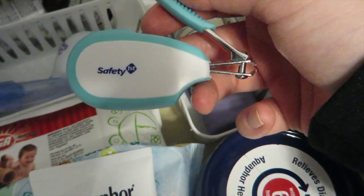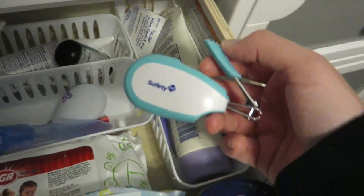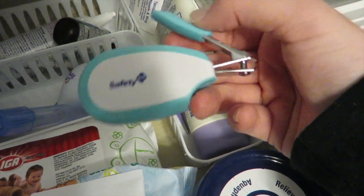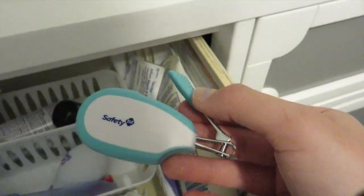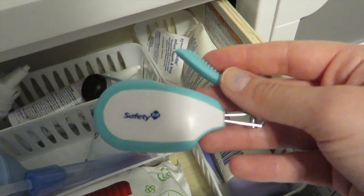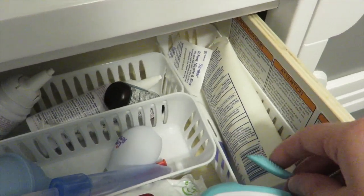I also have his baby nail clipper, which is really helpful. I know pediatricians recommend filing the baby's nails because it's safer, but that didn't work great for me. My tip: if you're going to clip your baby's nails, feed them first, let them fall asleep, then do it while they're sleeping so they're not moving around. Hold their hands tightly and be careful not to get their skin.